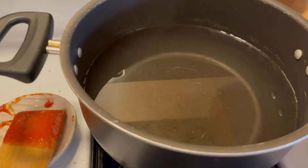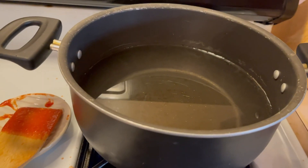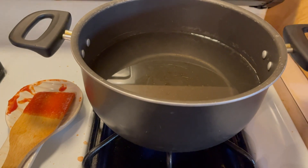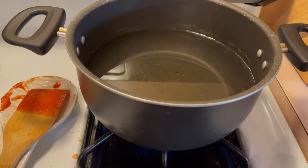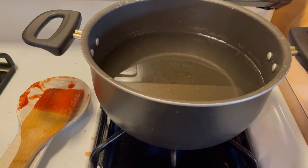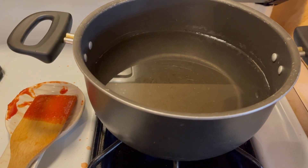I also started putting the water to boil for the pasta, and that should be boiled in about maybe a couple minutes or so. Then we're going to boil the pasta for about 10 to 20 minutes, or until we feel like it's ready.